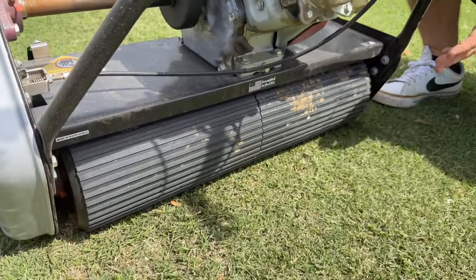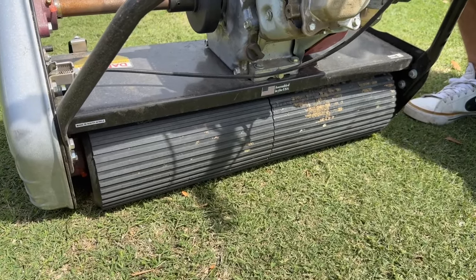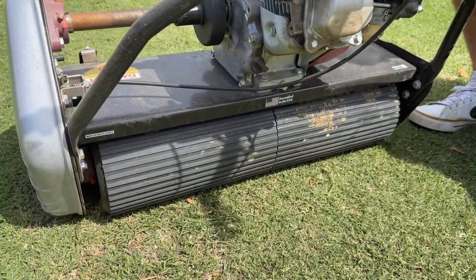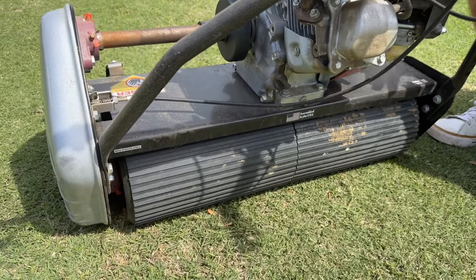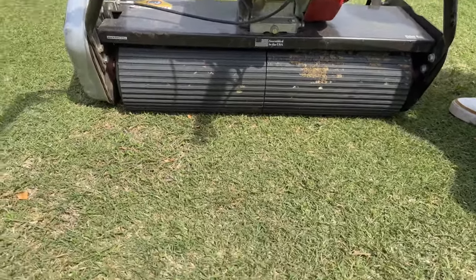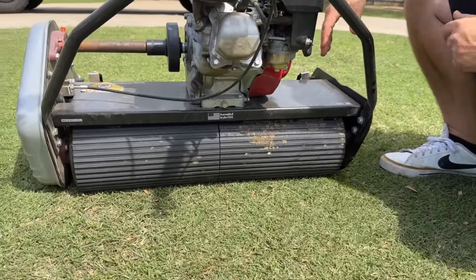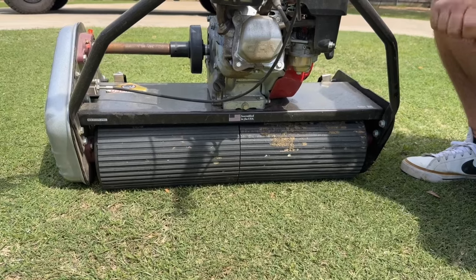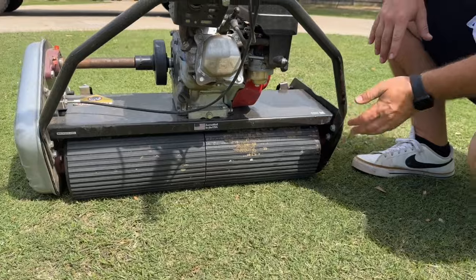Having a drum on the back makes stripes a lot better. It's kind of more towards the greens mower having the drum, but it's definitely not a greens mower and we don't want to compare it to one — they're two different machines. This is really geared towards more of the homeowner, and it also works well if you have a sloped lawn.